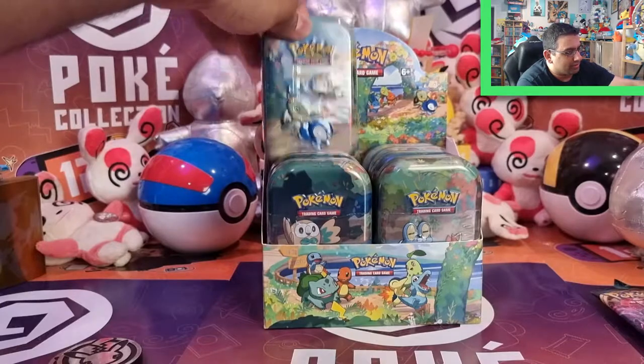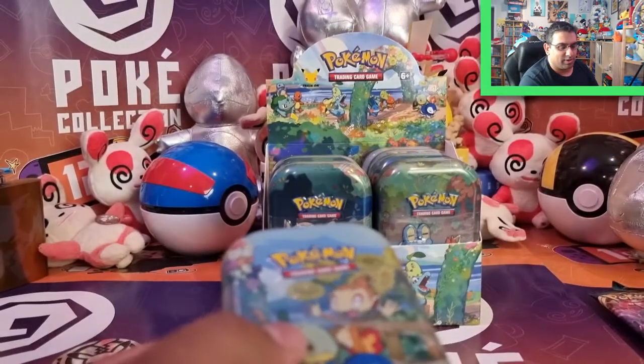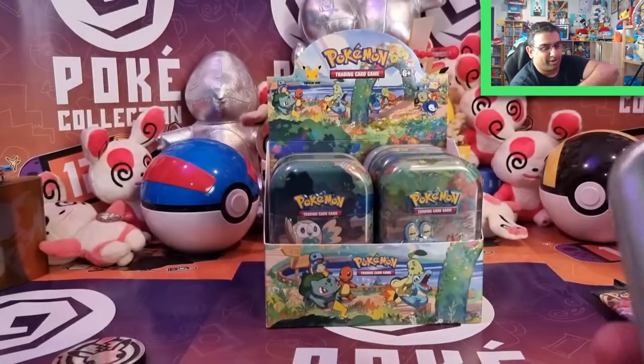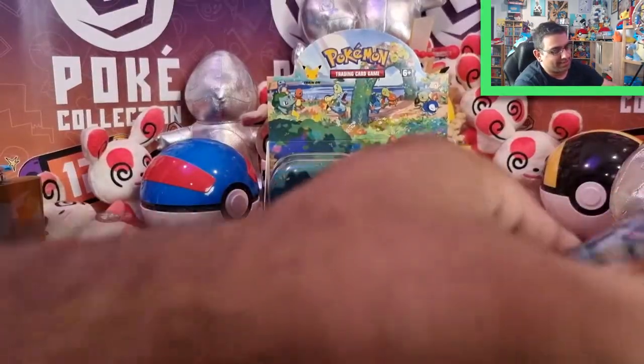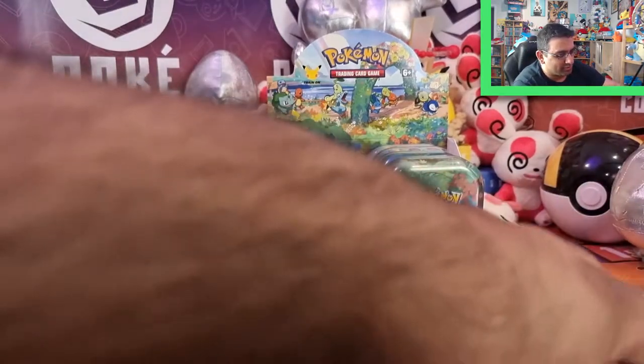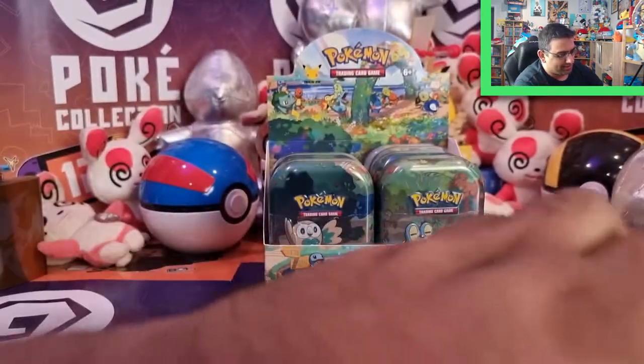So we've got onto the Sinnoh region — we've got Chimchar, Turtwig, and Piplup. This is when I first kind of got back into the TCG, when the Diamond and Pearl series was going platinum, and Rising Rivals came out. This card means quite a bit because it reminds me of the beginning of Poke Collection, where I was surrounded by Level Xs — the recent sets were like Legends Awakened and Stormfront and all that.